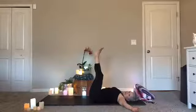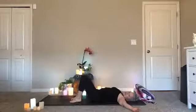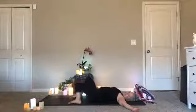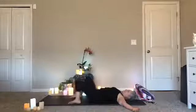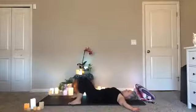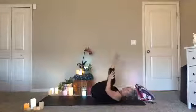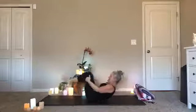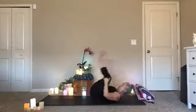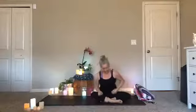We're about to move into our Shavasana. Lower one leg down to the ground and the other. Walk your feet wide. If you like, just windshield-wiper your knees side to side. Maybe even roll a few times forward and back. And when you're ready, you're going to settle onto your back into your final pose — your Shavasana.